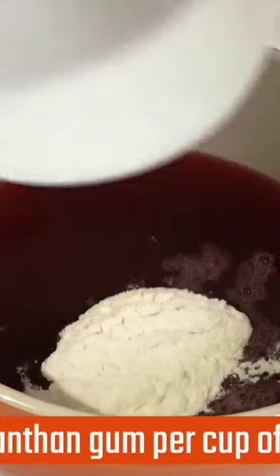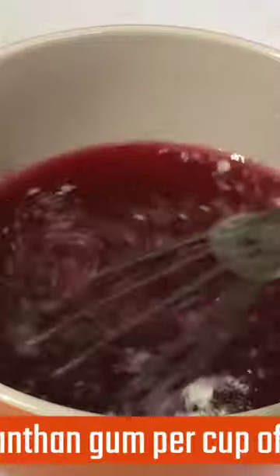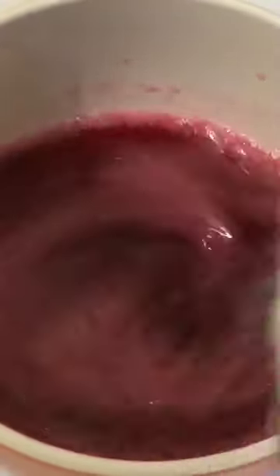I'm preparing the xanthan gum by mixing 1.2 grams of xanthan gum with one teaspoon of icing sugar. I add that to one cup of the liquid and use a whisk to combine the xanthan gum with this syrup.